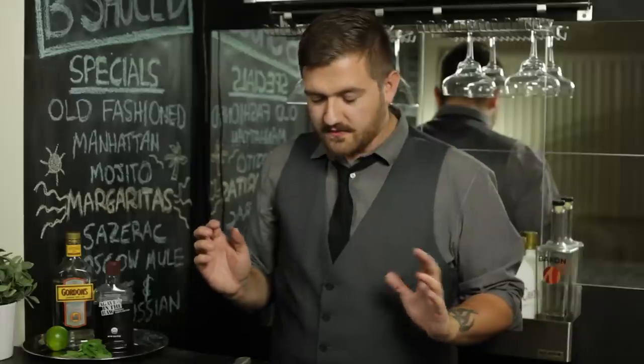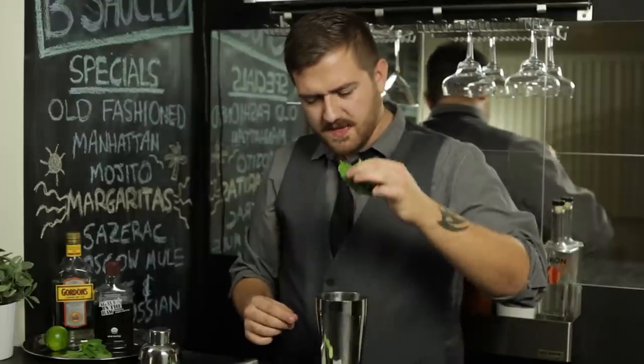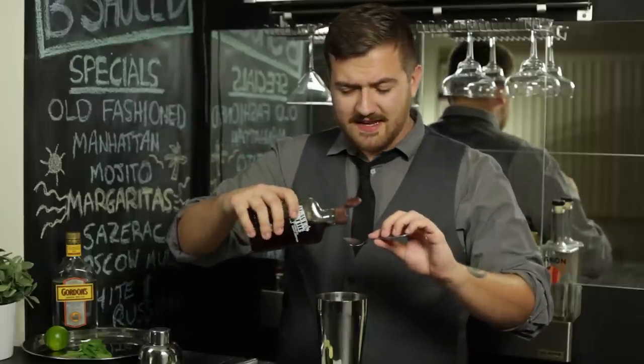Now that we have all of our food prepared, let's grab a cocktail shaker. Add your cucumber, your mint. Now you're going to add one teaspoon of agave syrup. I'm using agave syrup instead of sugar, because agave is low on the glycemic index, which means it won't agave you a heart attack.